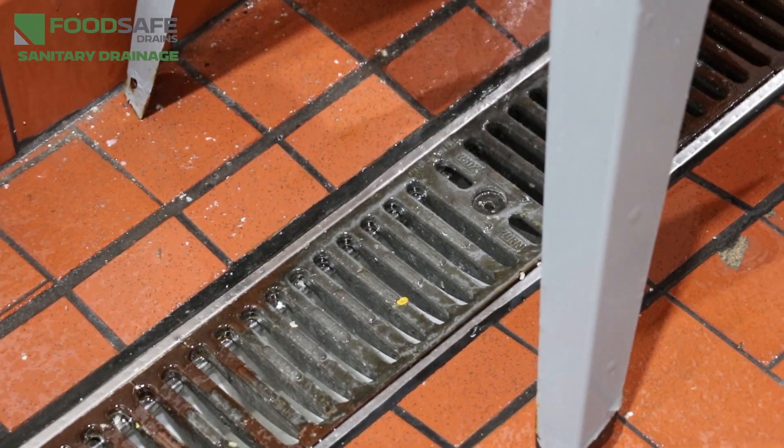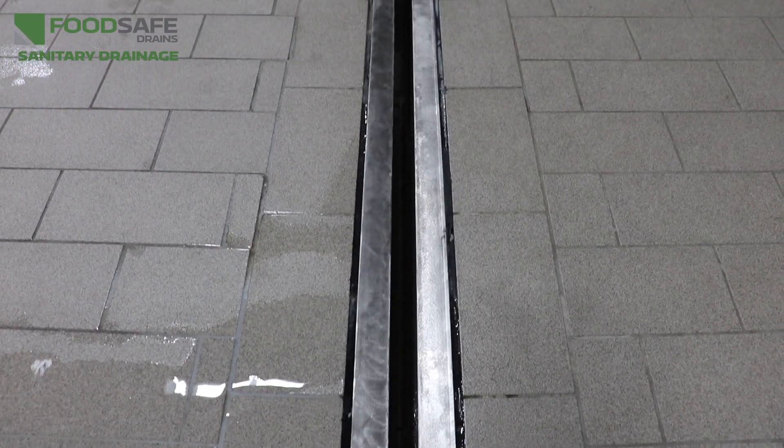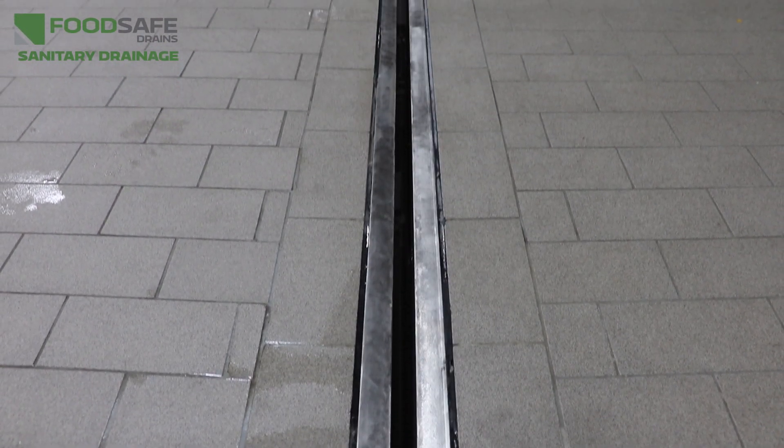Imperfections in the drain's surface can act as harboring points for bacteria, so it is important that the drain be free of any chips, cracks, or pits.